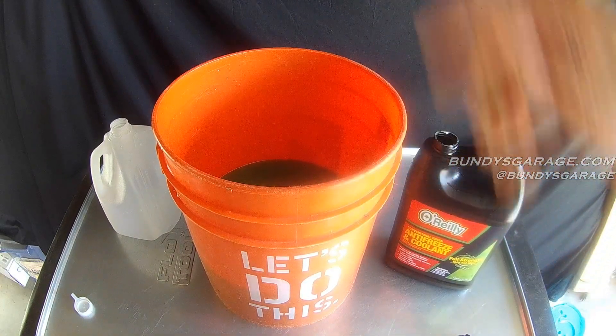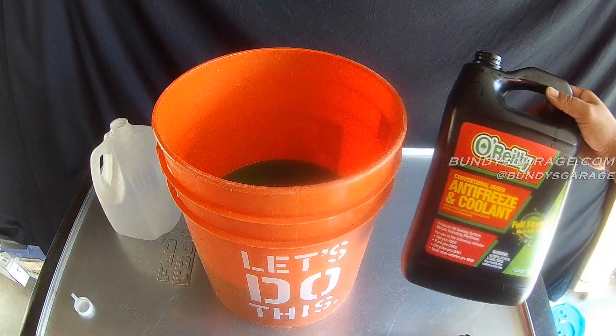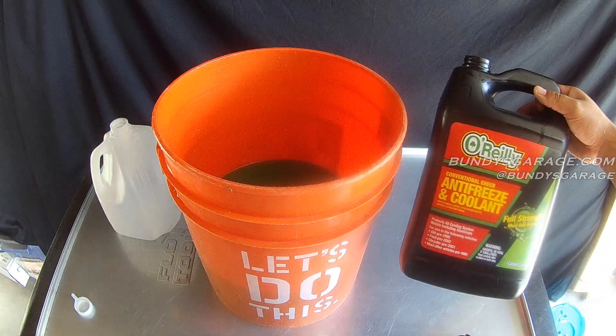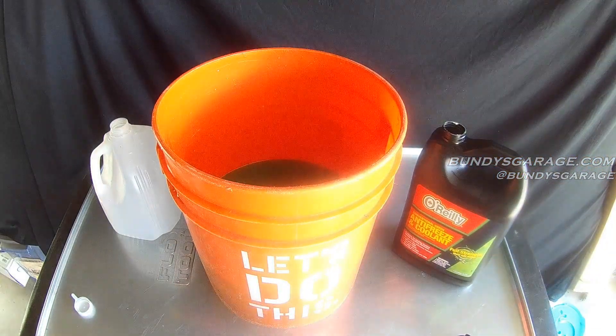So there you go — a quick and easy way to make two gallons of antifreeze out of one gallon of full strength coolant antifreeze. If you found any of my videos helpful please consider subscribing to Bundy's Garage on YouTube. Questions, comments, concerns — you can always reach out to me at bundysgarage@gmail.com. You can follow me on Twitter. And like always, I'll keep them rolling for you. Bye bye.